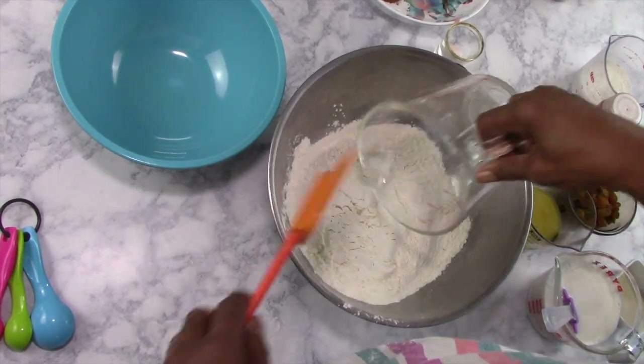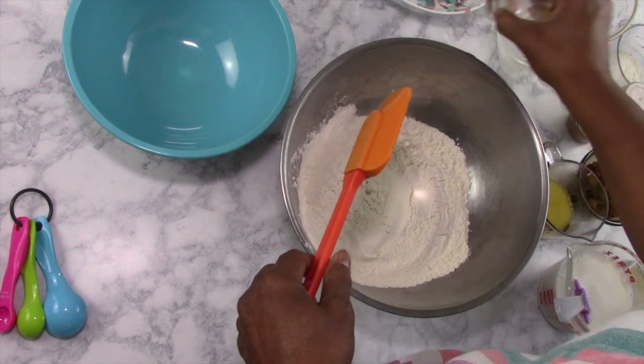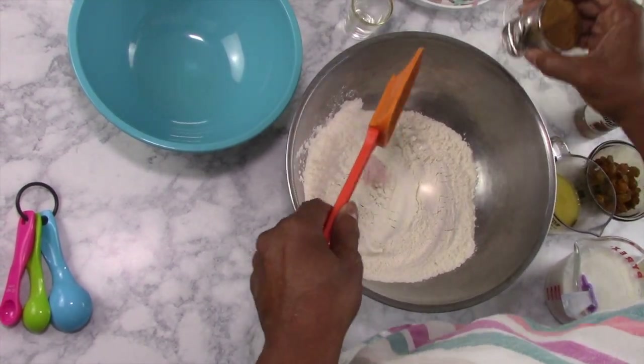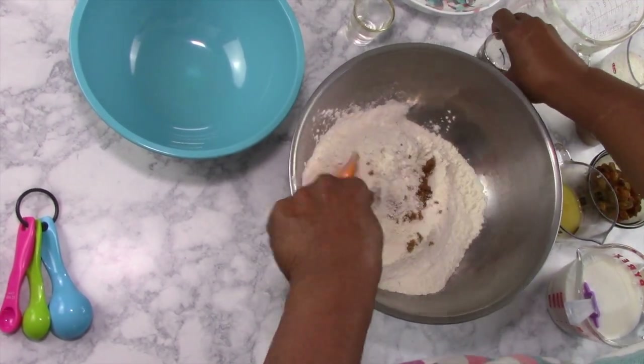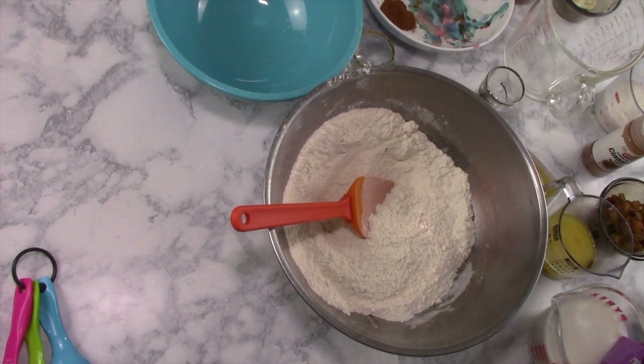Three and a half cups of all-purpose flour, one teaspoon of salt, two tablespoons of brown sugar — a little packed in there. We're going to mix those together and then we're going to activate our yeast.